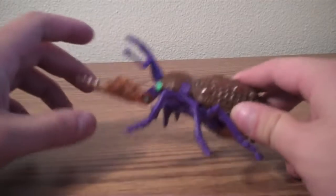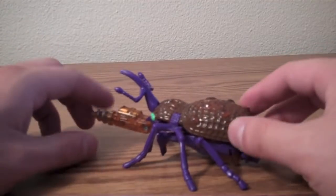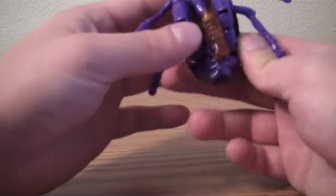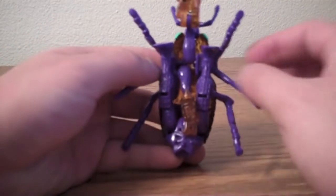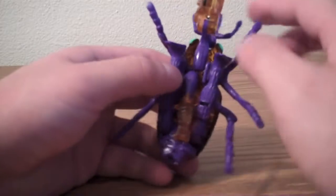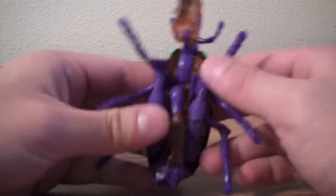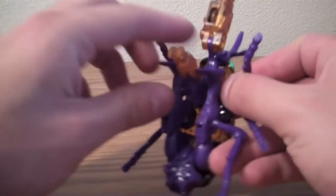It's actually pretty simple to change it back into robot mode. On the underside, the legs are there, and this is actually an arm down here, and then the drill bit here is also an arm. The first thing to do is move this out of the way so you can move the legs up.